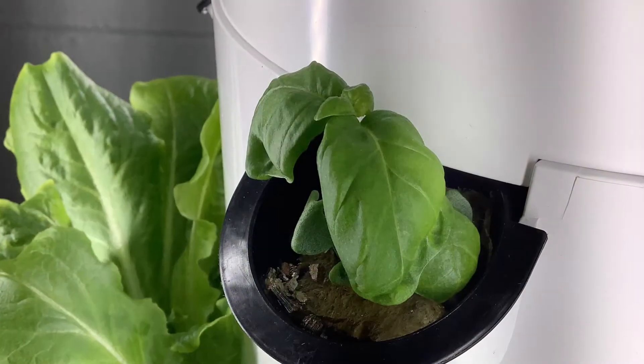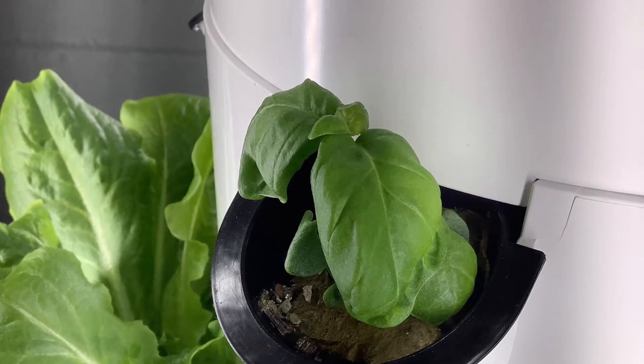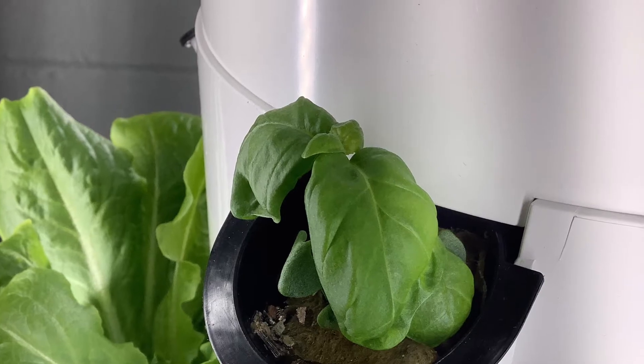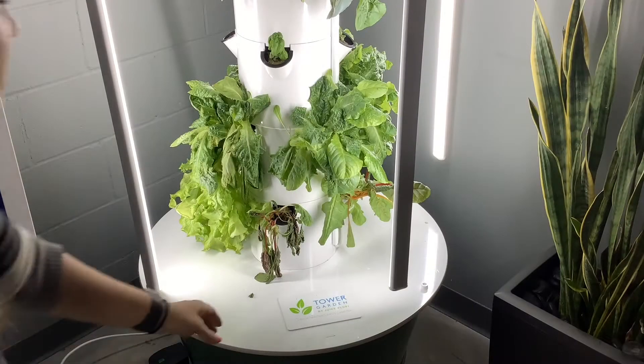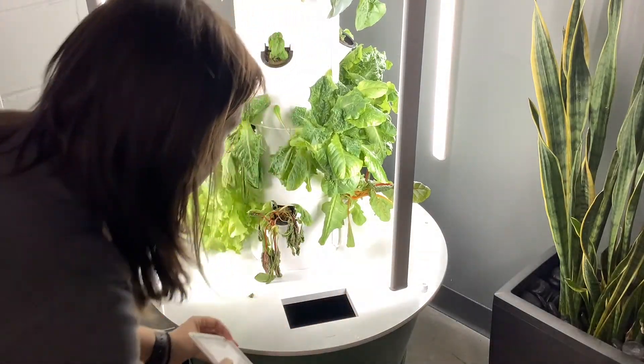Maintenance is key. Weekly maintenance checks will help the tower stay beautiful and inviting to anyone who walks by. It's important for teachers to work with their students to keep the tower looking beautiful and well maintained. The weekly maintenance checks will often only take about five to ten minutes. A little bit goes a long way with the tower.